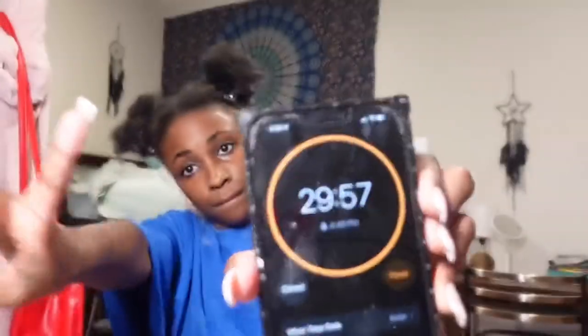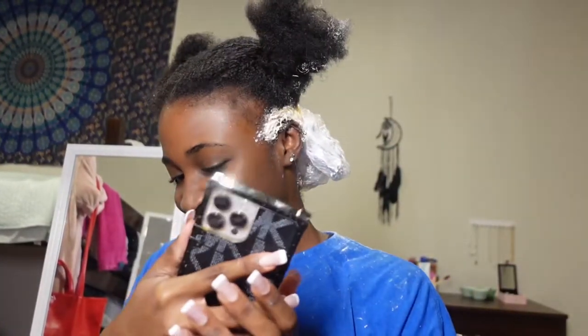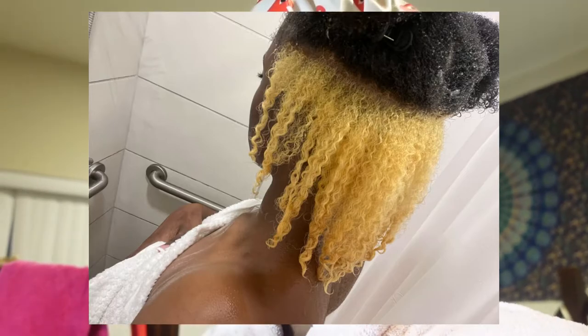I got six minutes left on the timer. I do need to call my auntie — hold on, let me call my auntie. Hey auntie! I finished washing it out. I'm currently deep conditioning it underneath. I took a little picture while I was in the shower — it actually came out really cute. The weird part about my hair is that for like four years now the back of my head has been a different texture than the rest of my hair. The front is kinker and the back is different — it's always been like that. I think I did pretty well — no damage, I don't think. I'm gonna show you guys once I wash out this conditioner and blow dry my hair.